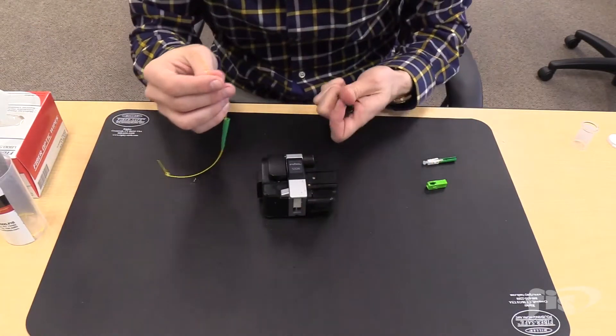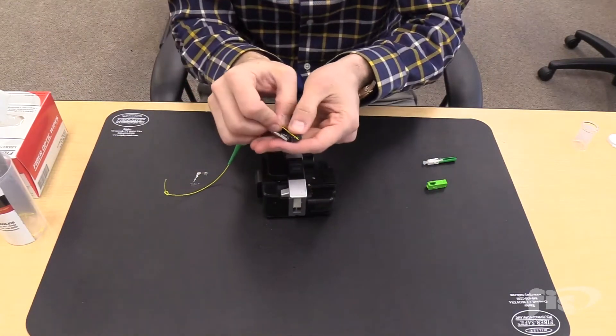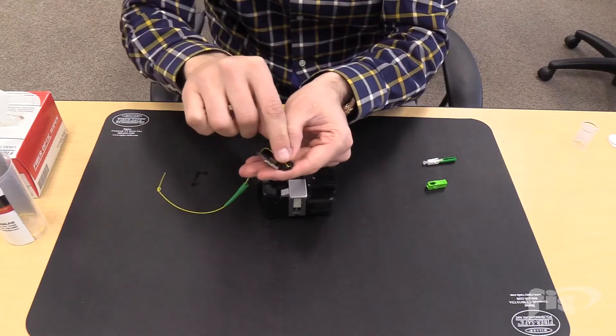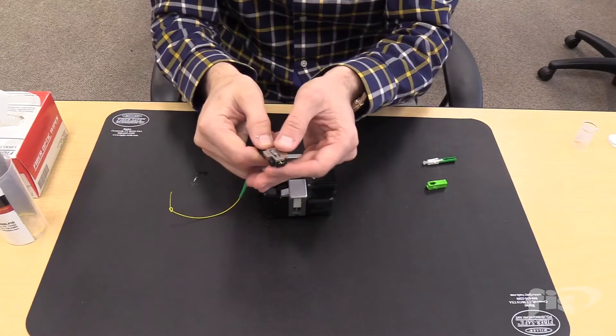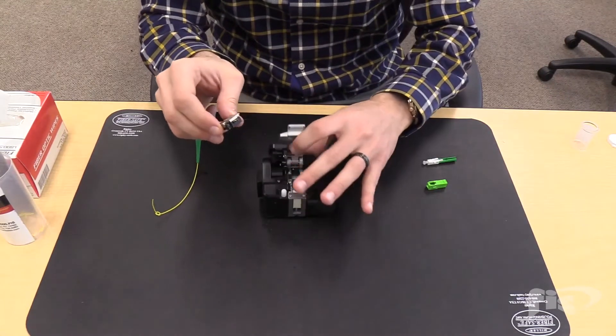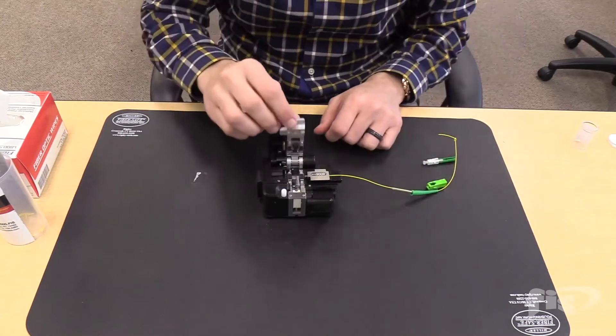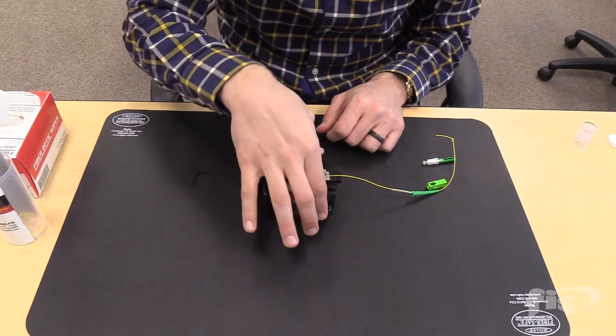Take the 900-micron fiber holder, and with the fiber curling bending down, place the fiber into the groove right up to the end of the fiber holder. Take the cleaver, open it, then place the fiber holder into the cleaver. Close to cleave the fiber.